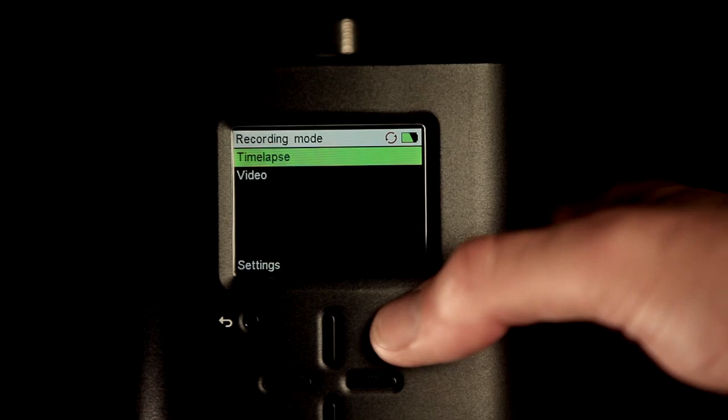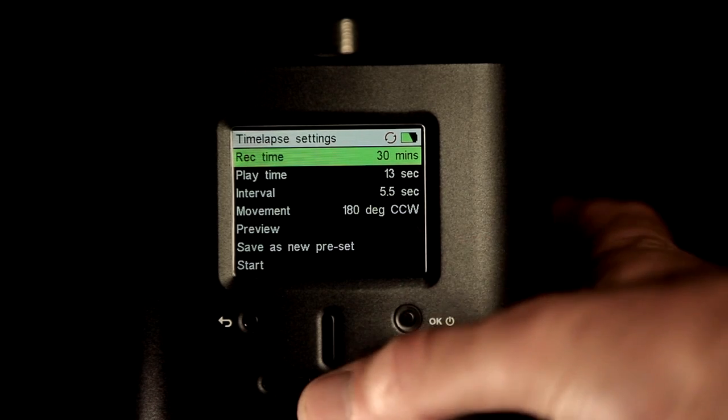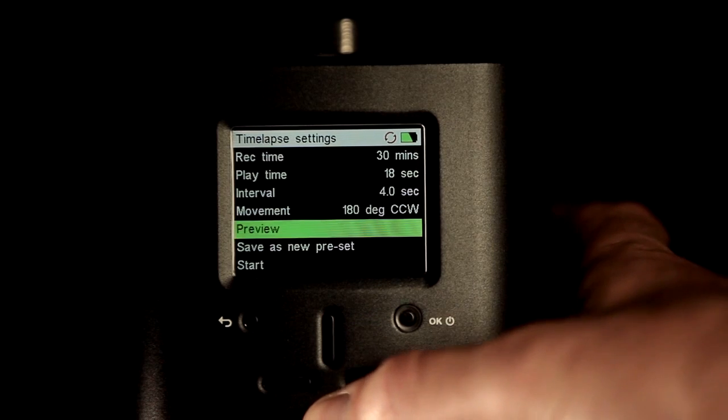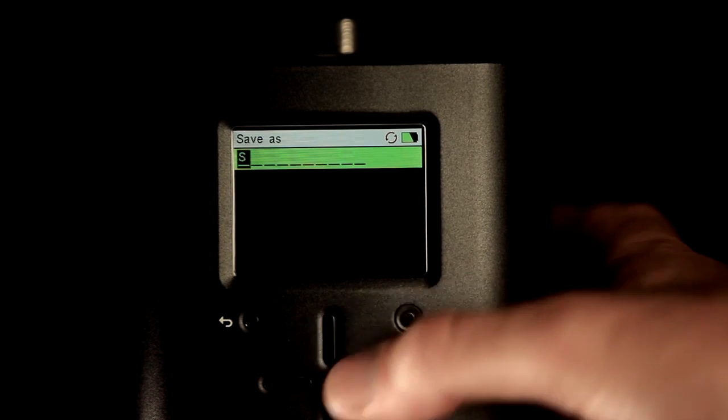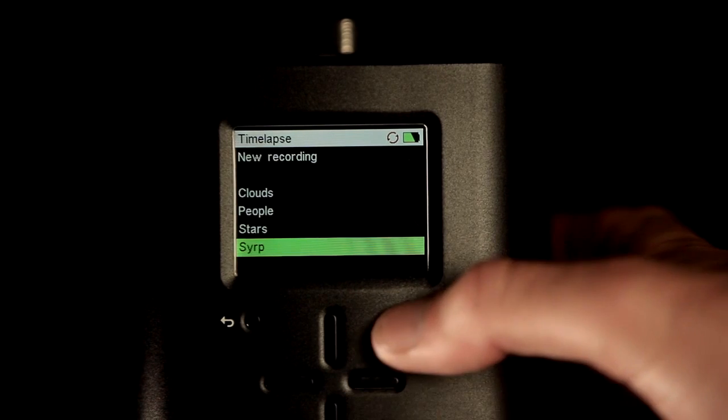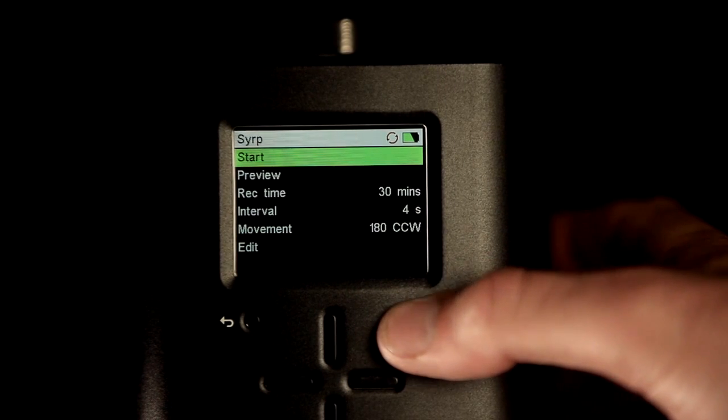For the more experienced timelapse users, parameters can be set manually. If your timelapse works out, then save your settings as a preset so you can easily revert back to it on your next shoot. You can save as many as you like into the recording menu, leaving you more time to concentrate on your shot rather than the settings.